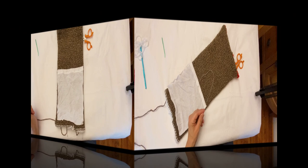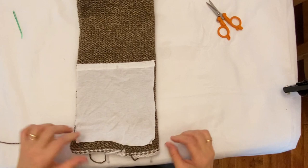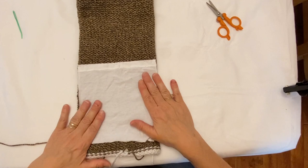I finished sewing in the lining. What I did is I sewed it along the top and sewed the two corners, so that it will sit in front of your face when you're wearing the scarf.